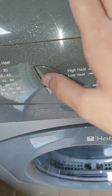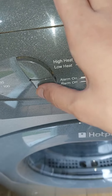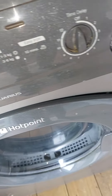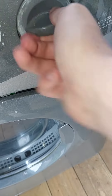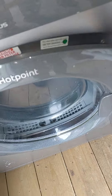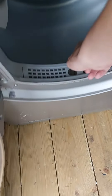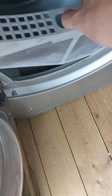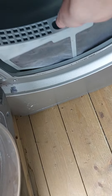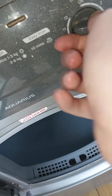High alarm on the high heat, low heat. Filter here. Active there, and I got the delay timer.